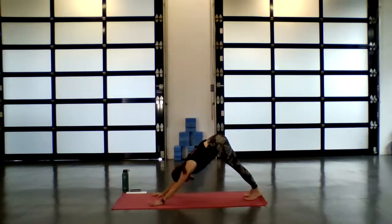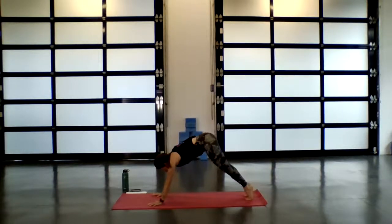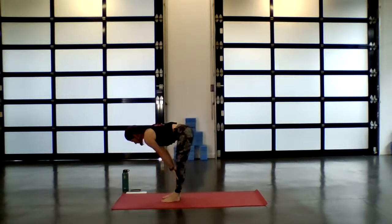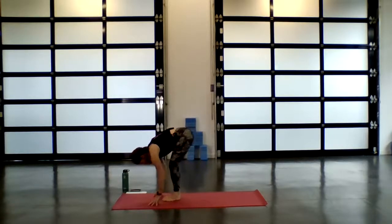Let the heels draw down, ground through the fingertips. Inhale, gaze to the top of your mat, bend in the knees. Exhale, slowly walk your way to the top. Inhale to half lift. Exhale, fold forward. Big toes touch.